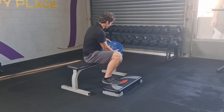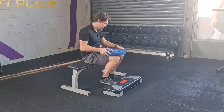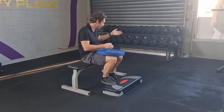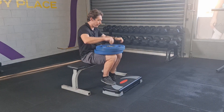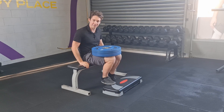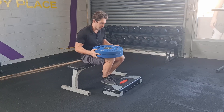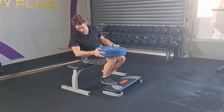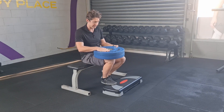A lot of gyms used to have seated calf raise machines, but enter the functional strength era and everything seems to be free weights. So in essence of that, we have a free weight, single seated calf raise. You're very lucky if you've got one of those machines at your gym. If you don't, then this is the setup: a step, a bench, could be a kettlebell, could be some plates like this. I've got 40 kilos here.